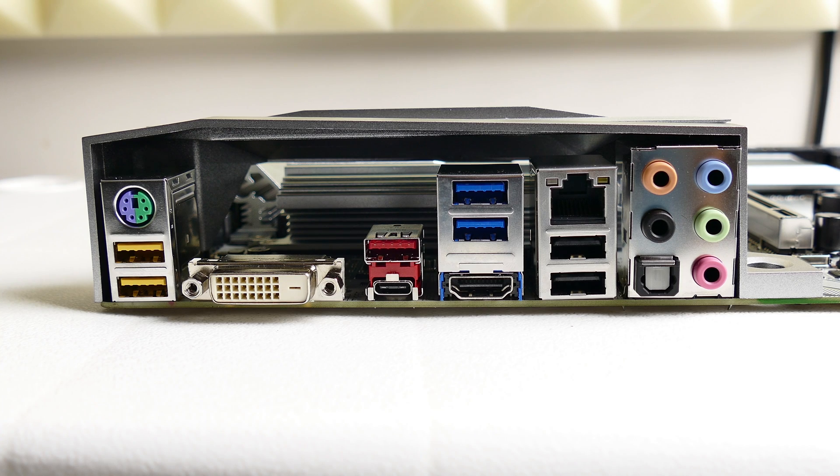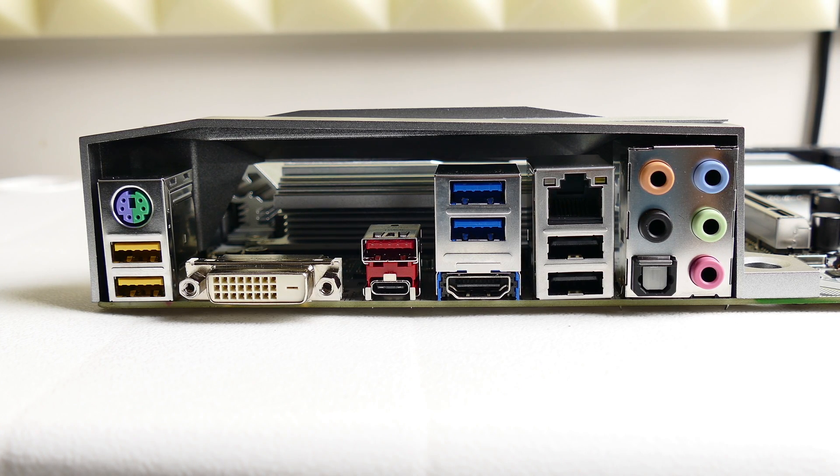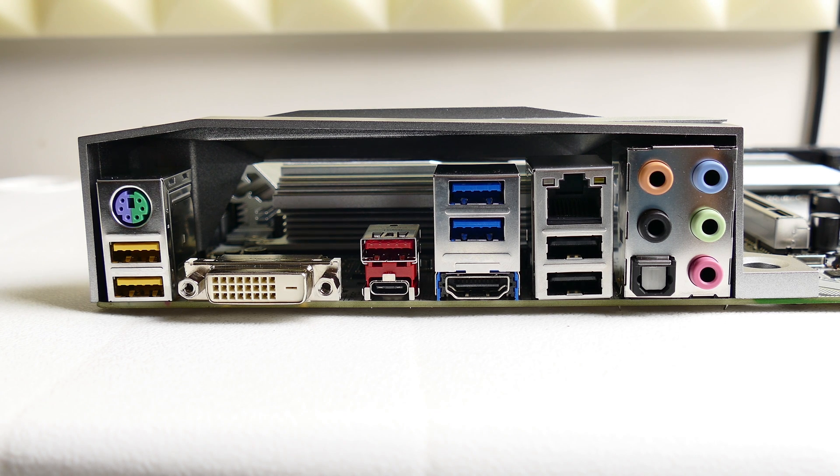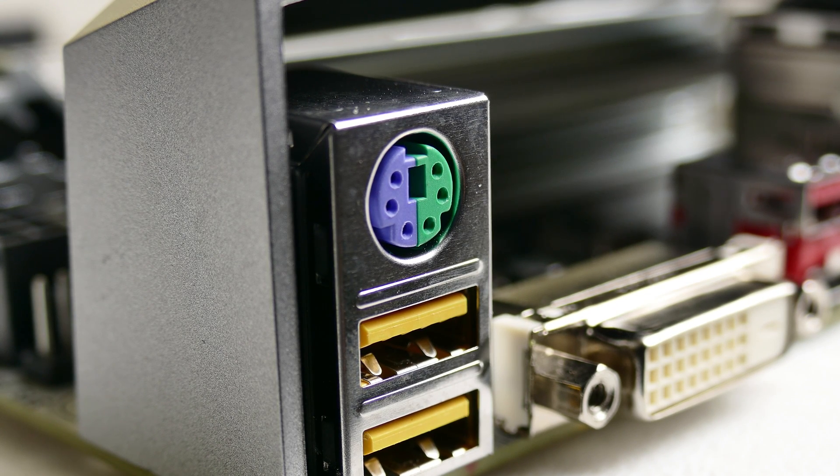The last physical mention here should be rear I/O support. Apart from standard DVI-D and HDMI ports, you'll find a single USB Type-C port, four USB 3.1 Gen 1 ports, a single 3.1 Gen 2 interface, two USB 2.0 headers, an RJ45 port, 7.1 surround sound support with an optical interface, and a good old PS/2 keyboard-mouse connector for old school fun. I find these things hilarious and cool at the same time on modern motherboards — I'm glad this one includes one.